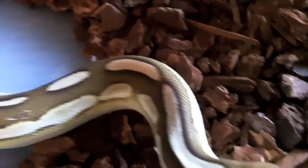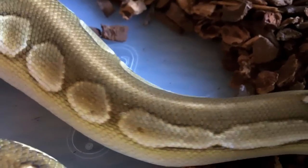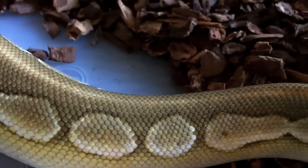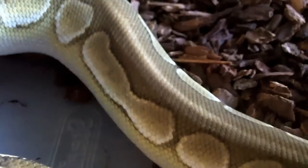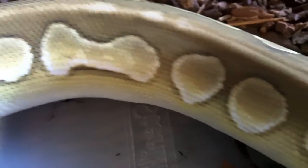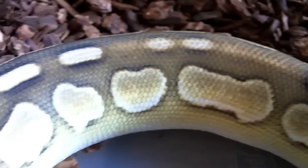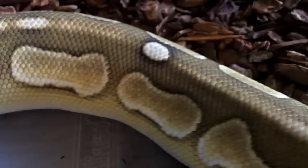How you doing sweetheart? She actually just came out of shed, so as usual this is about as good as she's going to look. But even in shed I still like the way she looks — just one of those snakes that I had to have.